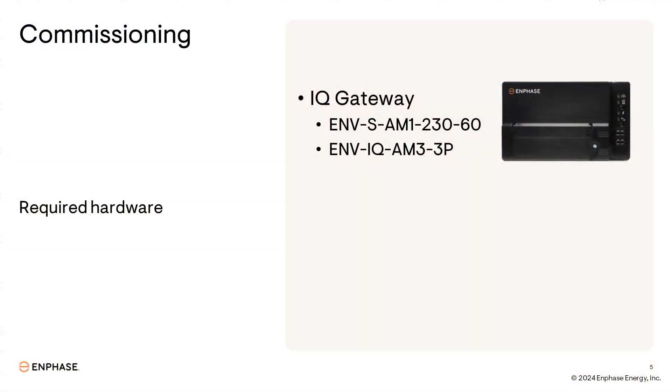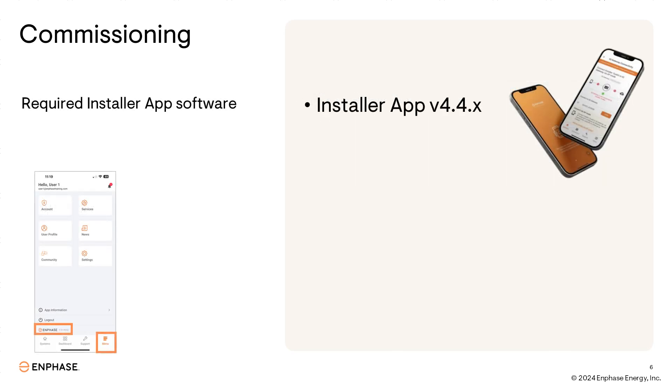Once you have your expansion system installed and ready to commission, there are a few items you must know to be successful. This section will outline those items so your commissioning goes as smoothly as possible. When you're ready to commission the newly installed microinverters, there must be an iQ Gateway. The Gateway is required hardware since the new software allows for the ability to mix and match iQ7s and iQ8s within the same system using the same gateway. In addition to the required iQ Gateway hardware, there is also required software to commission the system.